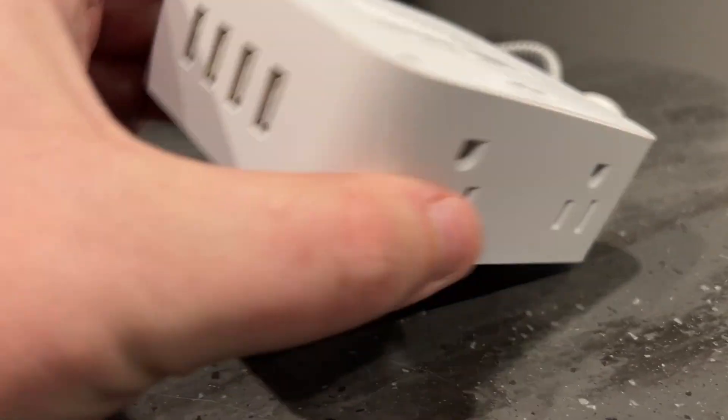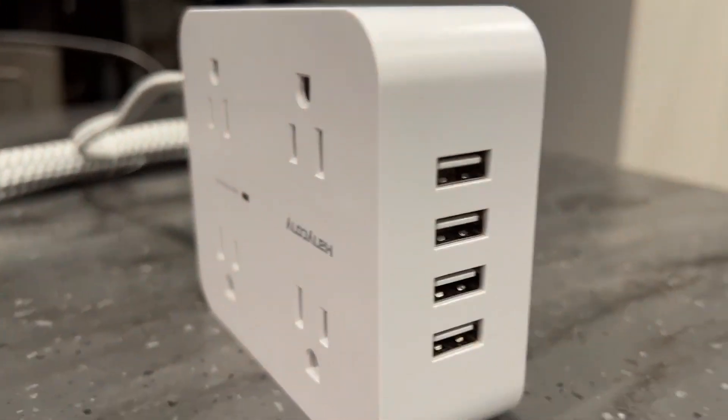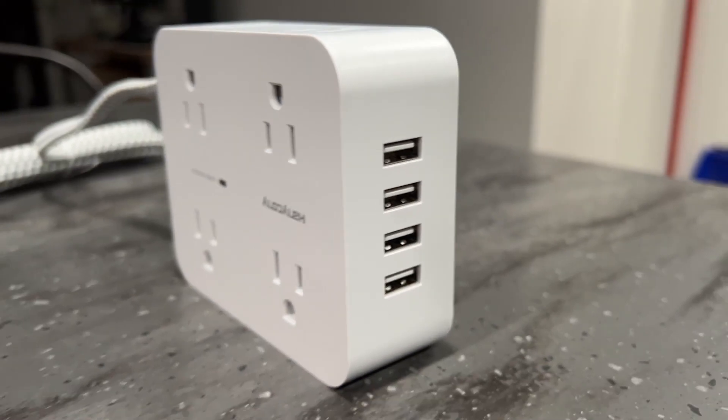The thing that we love is all the ports, but most importantly for our technology gadgets, we can literally have four USB ports charging things while we're at work.